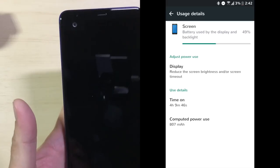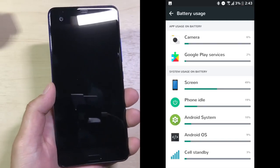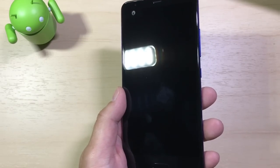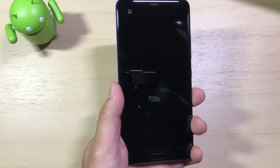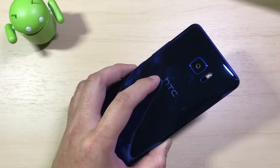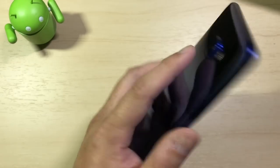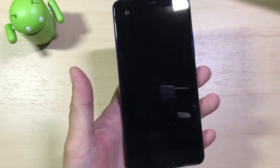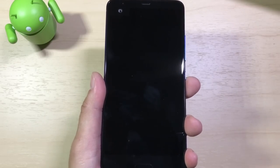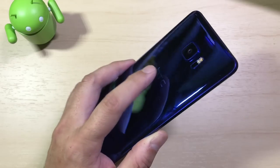Getting the same screen-on time as the HTC 10 is notable because the U Ultra has a bigger display with more pixels to push. This could be due to HTC's optimization, the Snapdragon 821 being underclocked to 820 speeds, or the 821's roughly 5% improved efficiency over the 820. For charge times, it took about an hour and 15 minutes to reach 90% with Quick Charge 3.0 — and about an hour and a half to 100%. It charges quickly because of the smaller battery capacity, so if you need a fast top-up, it can do that.